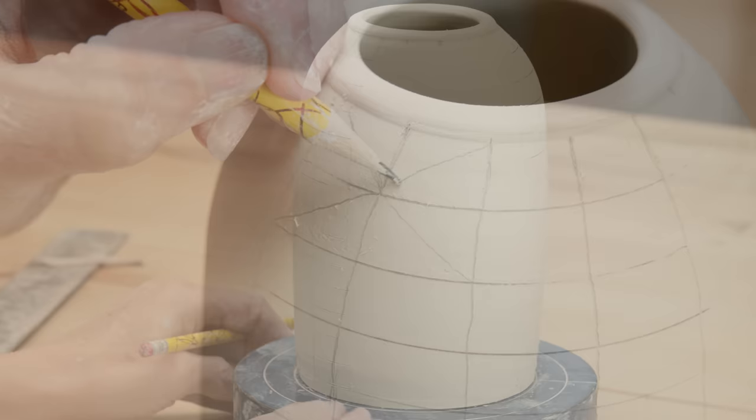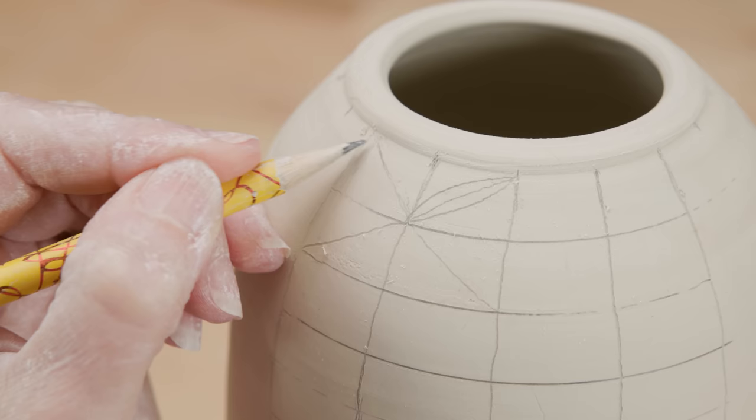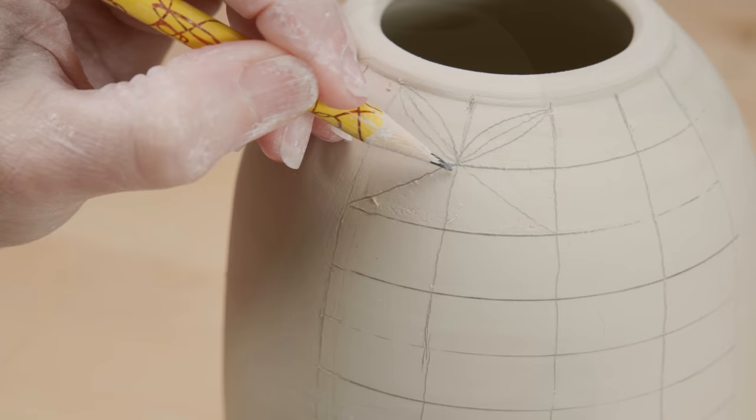Using a pencil, I lightly connected the intersections of the first four grid spaces into an X shape. I then drew arced lines around each of those lines radiating out from the center. I continued this all the way down the pot. When the intersections join together, it forms our double wedding ring pattern.